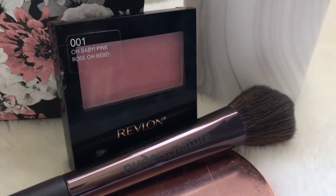For blush I'm using my Revlon blush in the shade 1 Oh Baby Pink, putting it on the apples of my cheeks. Unfortunately this blush is not very pigmented, so you do need to do quite a few coats to actually make it stand out.